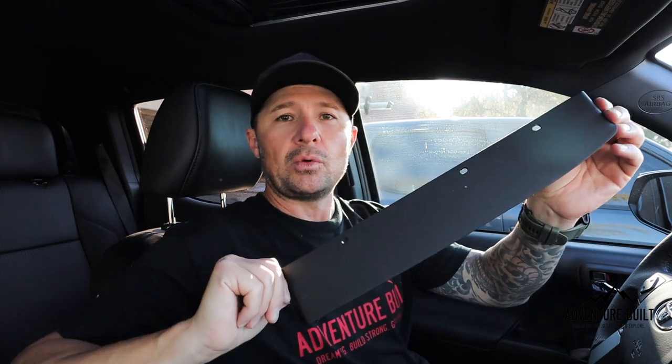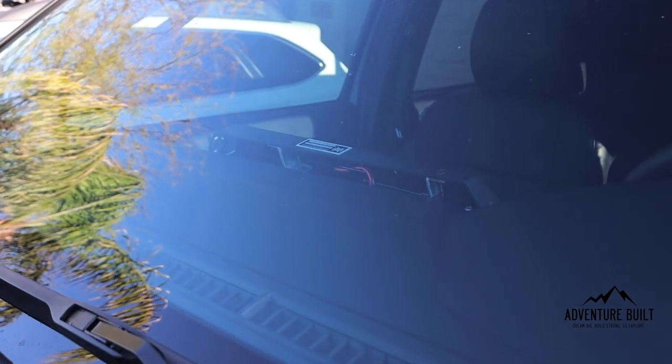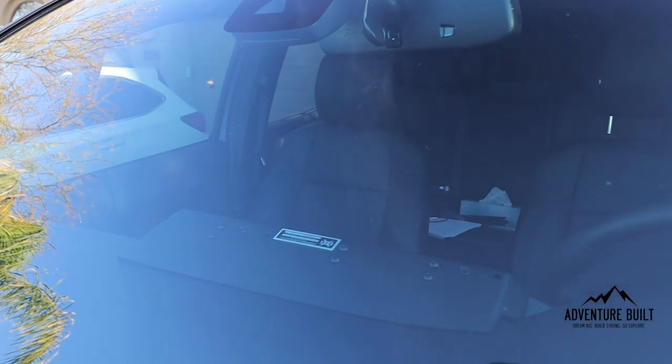The 3TPAM is installed and it looks amazing. However, we're not done — this is the wire cover. It's not a necessity, but it makes the back of the 3TPAM look way nicer because you don't see any of the wires or mounting hardware. It's a clean slope that goes right into the dash and looks super factory. I highly suggest getting one.